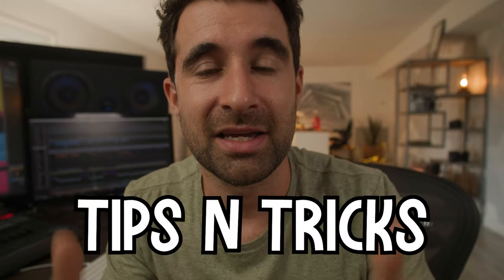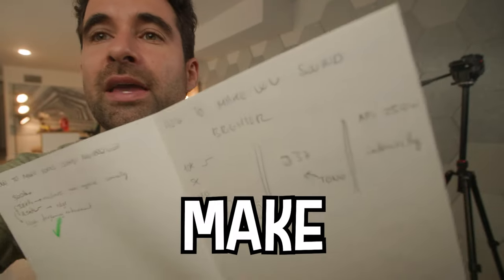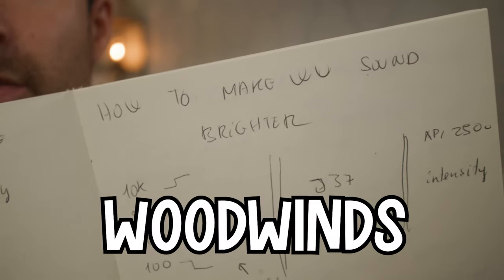We're gonna call this a two-minute tips and tricks. Before we dive in - remember the acoustic treatment, that great idea I had? It's falling down, but I bought a nailer and I'm gonna secure all of them. Today's video is about how to make the woodwinds sound brighter.